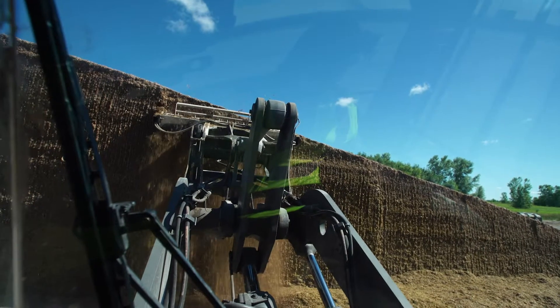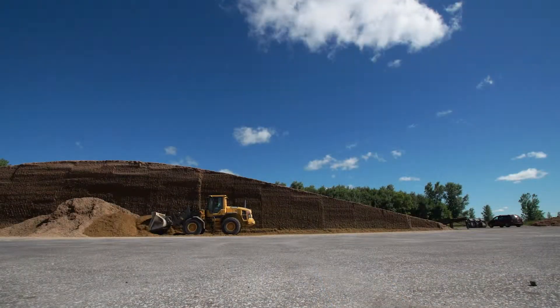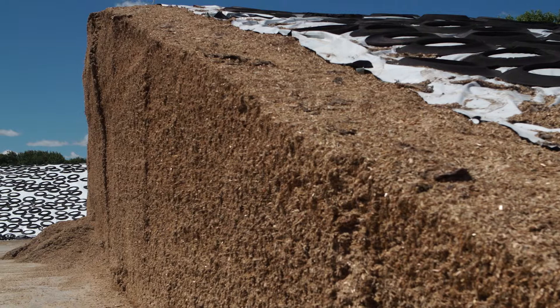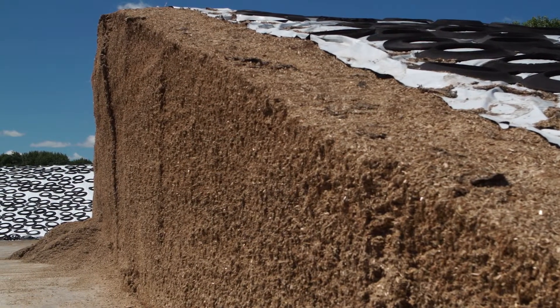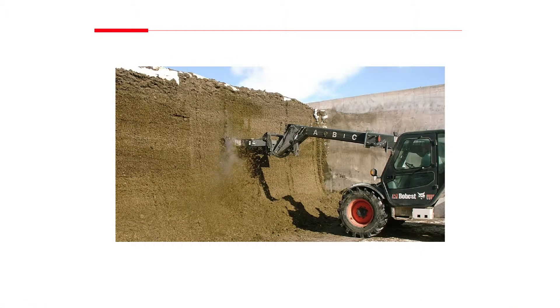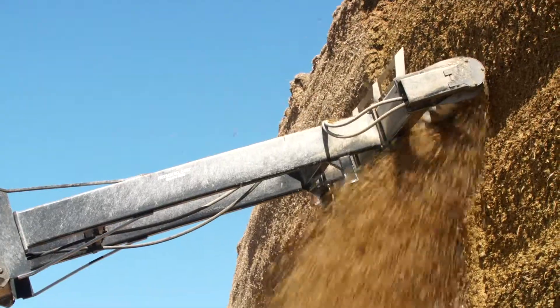Always use good face management. Do not leave loose silage piled up on the floor of the silo. Keep the face as flat as possible and feed out at a rate that prevents heating in the exposed surface. Ideally use a silage rake, facer, block cutter, or other specialized silage removal equipment, or shave the face laterally.